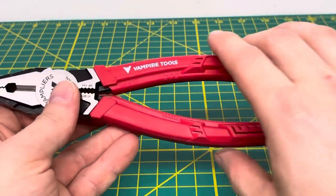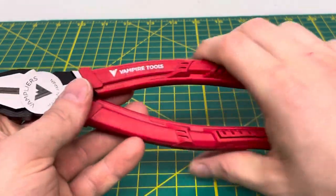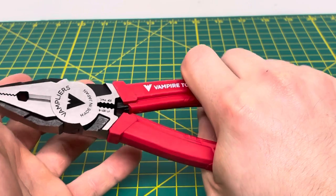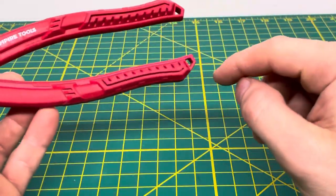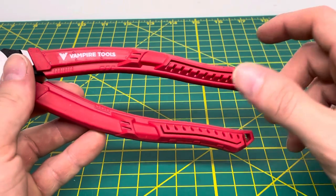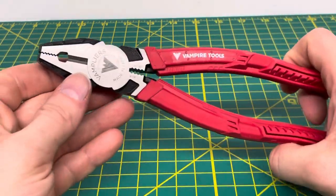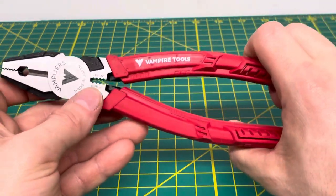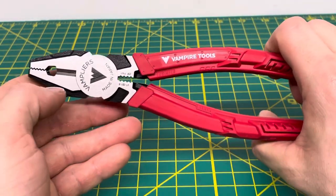You have these super nice, definitely a different style of grip for these pliers, which definitely feels very comfortable in your hand. And then you have some tether points right here as well, if you need to tether off the tool when you're working at a height. Coming back up, you can see you do have some grip on the back, so if you needed to pull on something you could do that with that part right there.